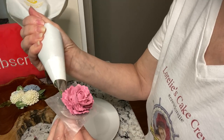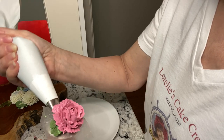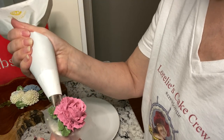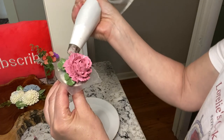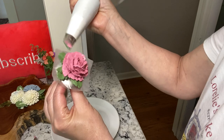This is a number 125 petal tip, but I'm using it to add some greenery at the bottom of the flower — this is optional and actually the first time I've done this with a rose. Again, creating an illusion. You can pipe the leaves after you place it onto your cake if you prefer, and you can also use a regular leaf tip.